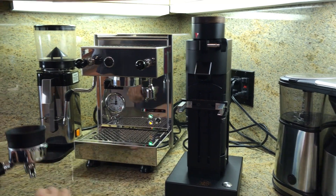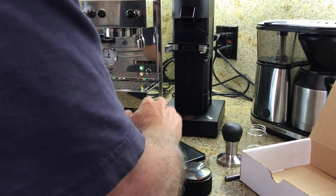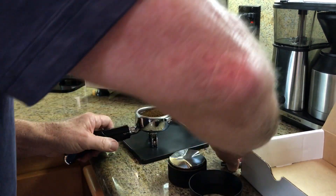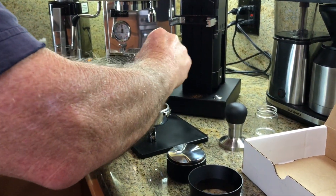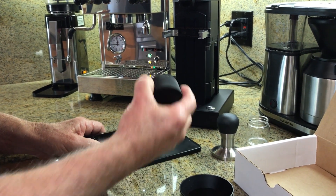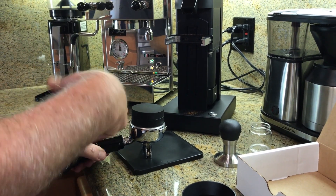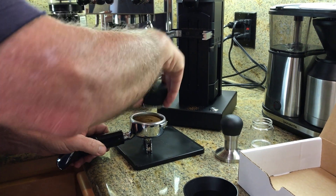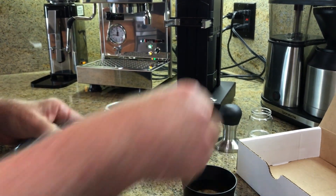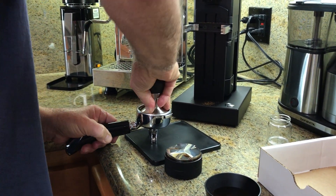Then you take this with the funnel on here, pack it a couple times, take it off. Then I could stir this a little bit, put that down. Then I'll take this distributor tool which I like using and I'll go like this — turn it counter-clockwise, then I turn it clockwise, and as you can see it does a pretty nice job. And then I'll take the tamper on the rubber mat and I will pack it down.